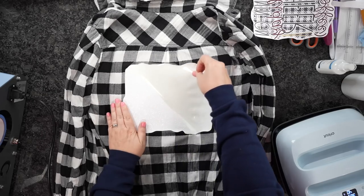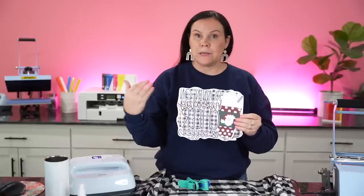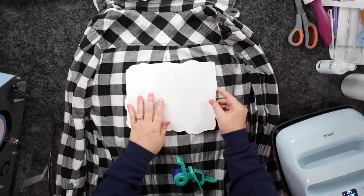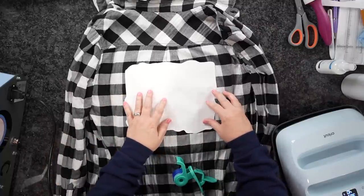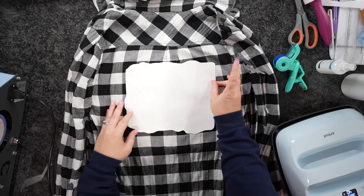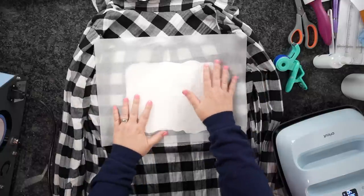Now, depending on what brand you're using — I'm using Caesar, so I should be able to peel this around warm. If you're using Cricut, you may need to wait until it's completely cooled down. We're going to remove that carrier sheet. Make sure our sublimation print is in the correct direction, and make sure it's completely cooled down — we don't want to start the sublimation process too early. Make sure those line up 100%. I'm going to take two pieces of heat tape to hold this down.